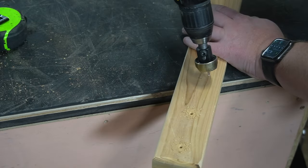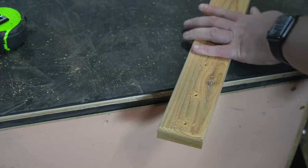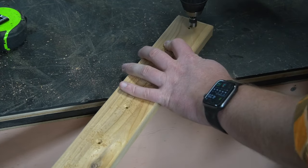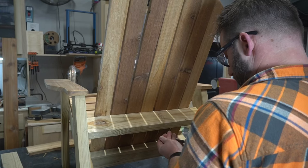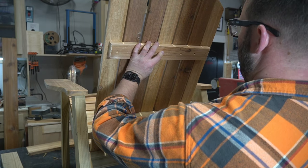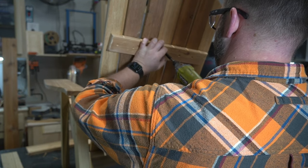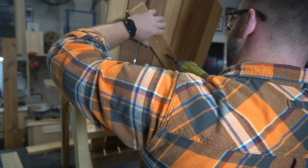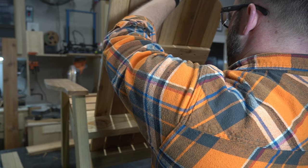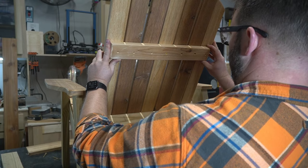Now we'll cut a spreader to connect all the back slats together and keep them straight and supported. I cut this just shy of the width of the back, line it up with the center of each slat, and pre-drill countersink holes. This board supports the force of a person sitting back into the chair and also prevents the natural warping these slats would do in the sun over the years. If you're using one and five eighths inch screws here, be careful not to hammer down on the drill or you'll leave points sticking out the other side — using one and a quarter inch screws avoids this entirely.